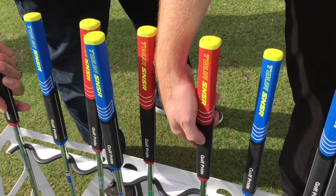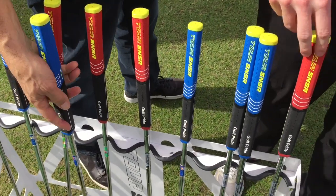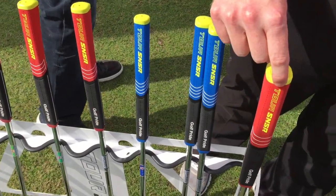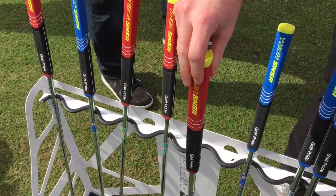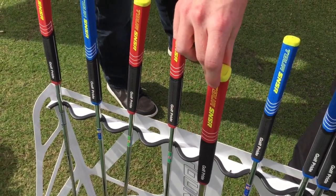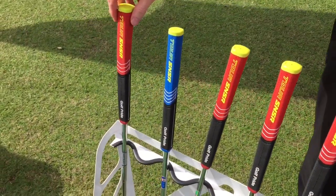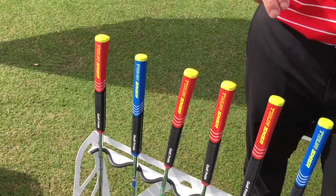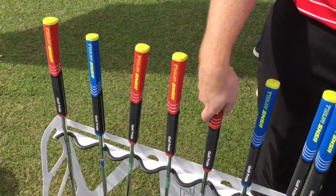And then you have a wider front paddle here. In terms of sizing, you have 140cc which is more of a jumbo, versus the 104cc which is mid-size. And those are the smallest — so there's only two sizes, two shapes. This is the biggest for 2016.